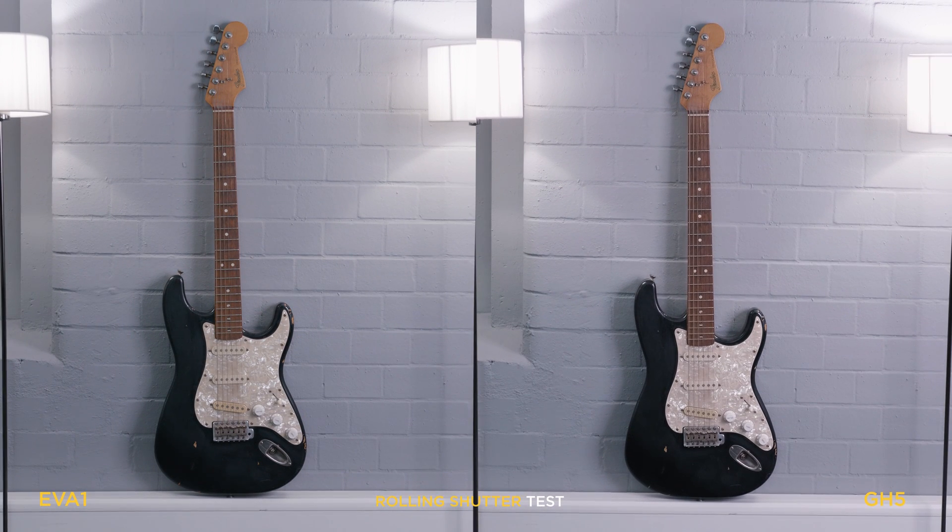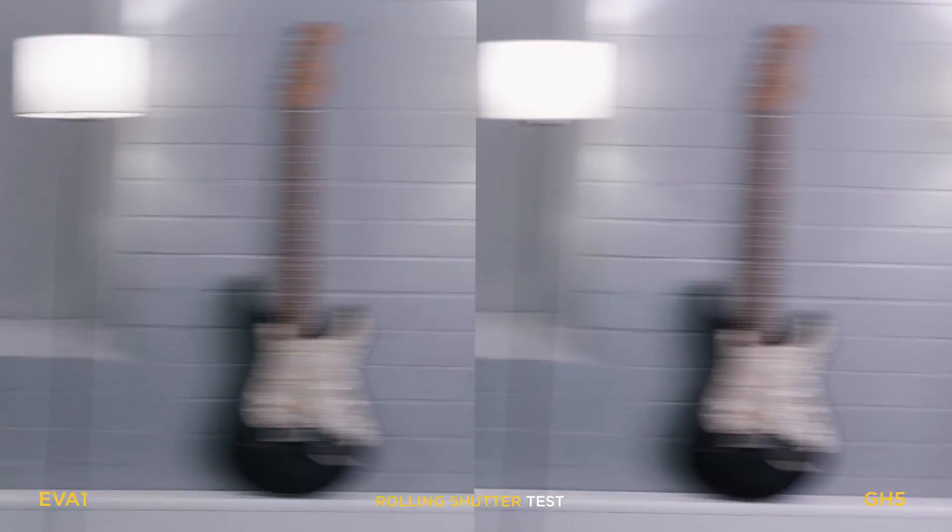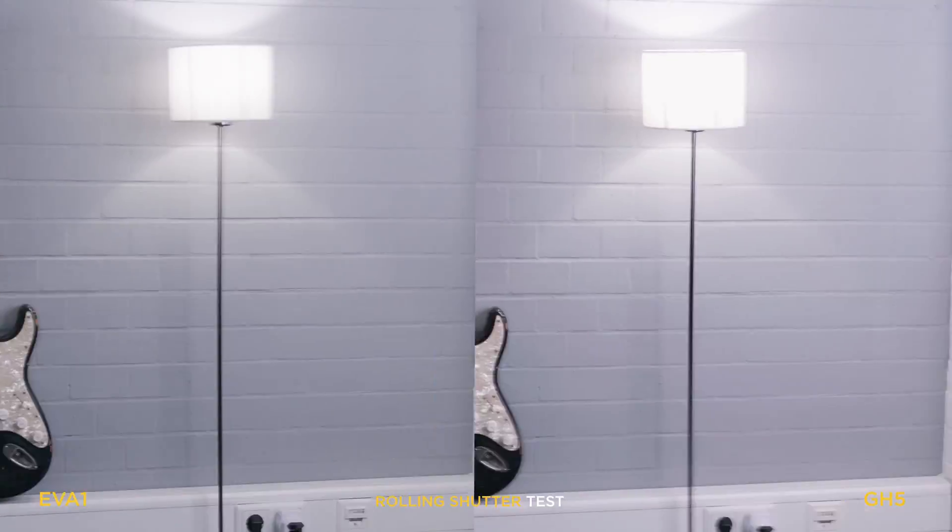For the second round we're going to make the movement a bit heftier so the angle is stronger. And we can already see it wobbles quite a bit on both sides — freeze again. As we can see here, I'm using the lamp rather than the guitar itself to compensate for the angle. Again, EVA is slightly better than the GH5.